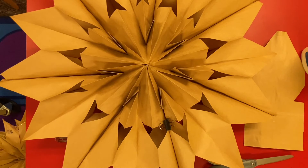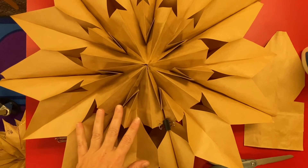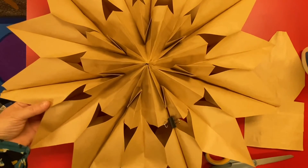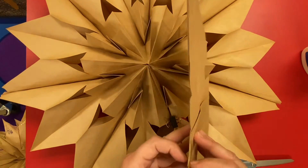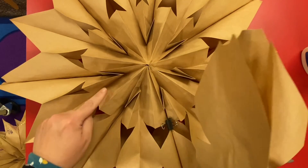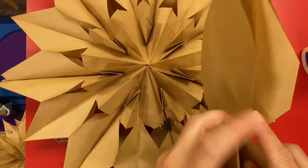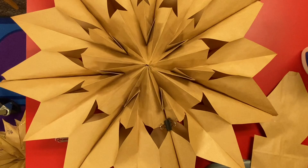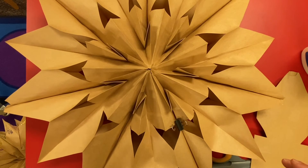After you have your star, you can decorate it with the glitter glue pens included in the kit. You can also decorate your bags before you glue them together. If you're going to decorate, I'd suggest cutting them first, and make sure you're decorating this part of the bag — the part that's visible once the star is glued together. Decorate in here as well as here.